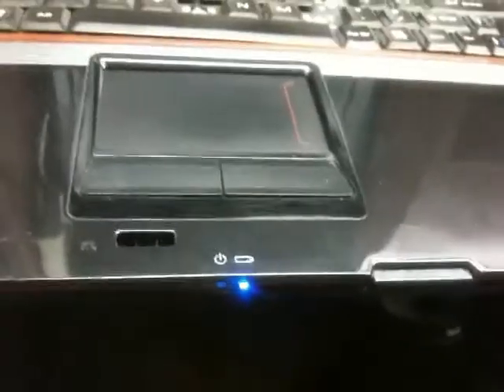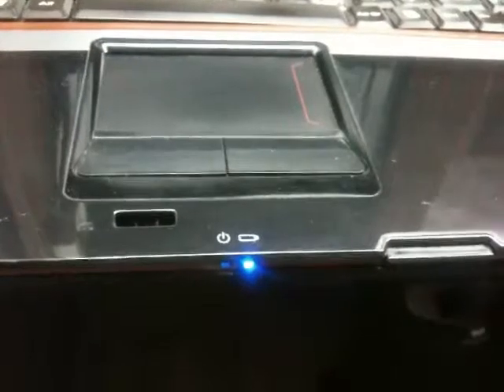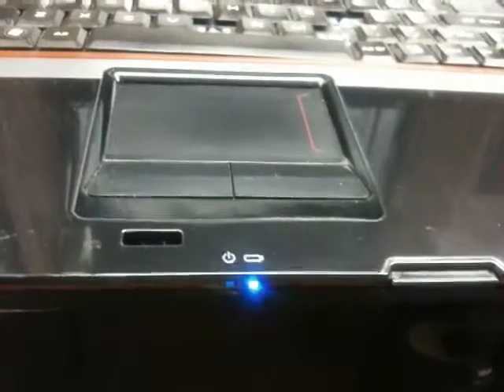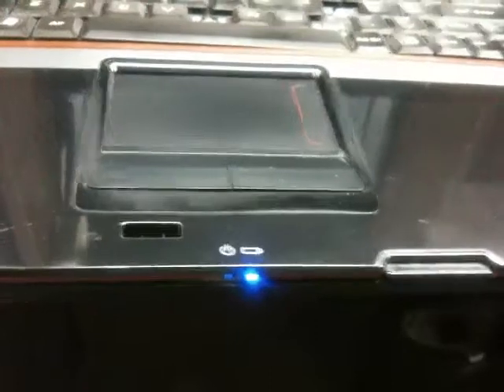So I decided to sell this on eBay. I'm actually making this video for the buyer so they can test out this motherboard when they get it. This motherboard is actually good besides the connectors. So here I go — this is how you turn it on.